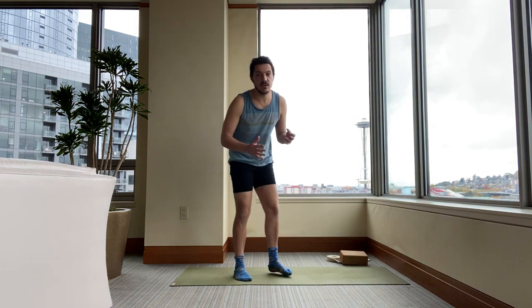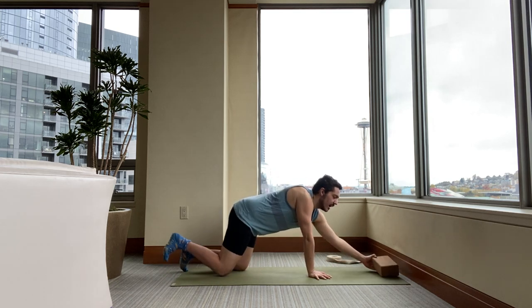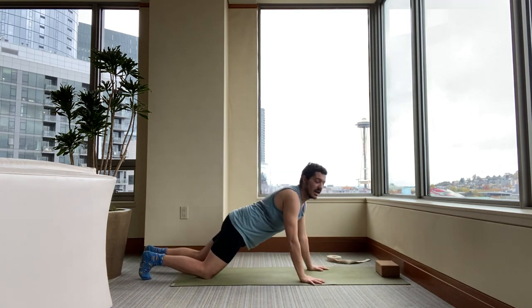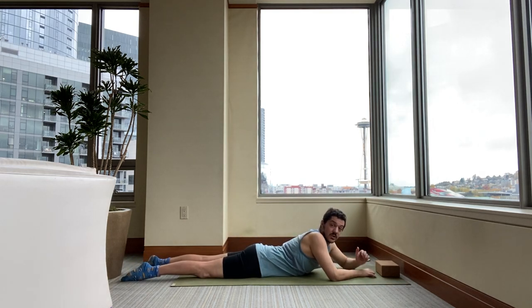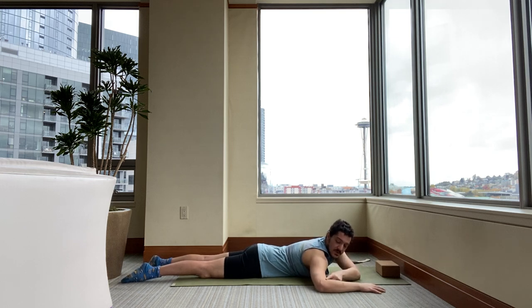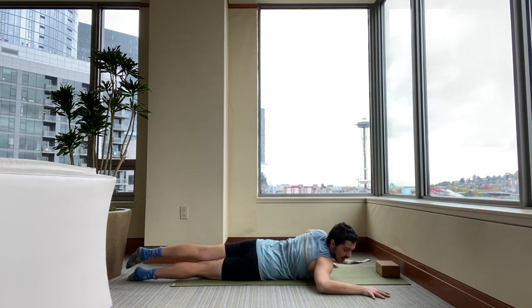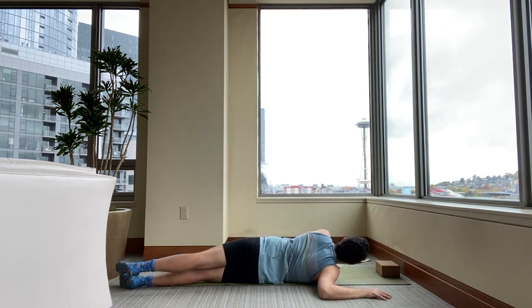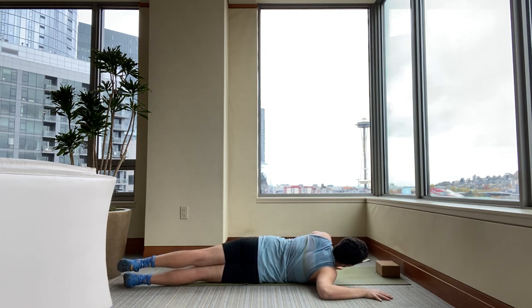We're going to get started with what is currently one of my favorite shoulder openers. You might want to have a block nearby just in case. You're going to start by lying down on your belly. Then as you lie down on your belly, take your right arm off to the right at a 90 degree angle. Notice I have my elbow bent — it's like a cactus arm. There's a 90 degree angle between my elbow and my wrist and my elbow and my shoulder. Then when I roll over onto my right side, I have to scootch the arm out just a little bit. Roll over onto your right side and immediately notice a very intense stretch across the front of your pec.